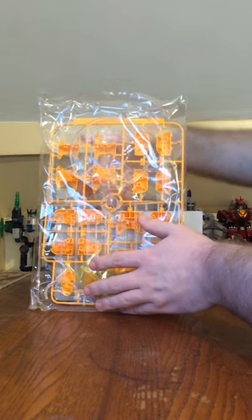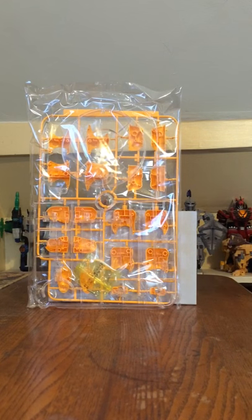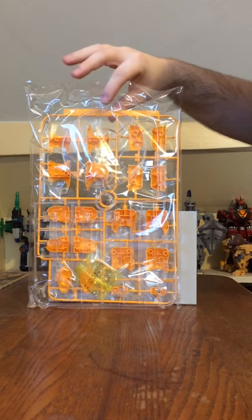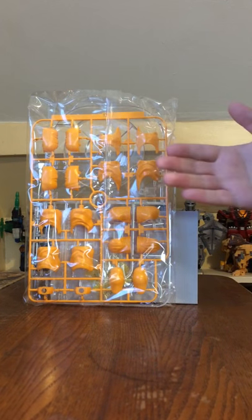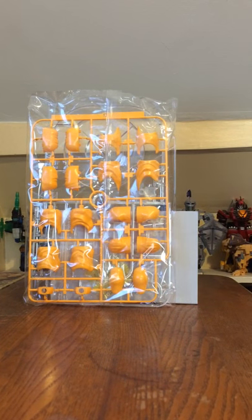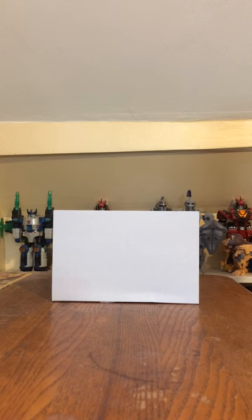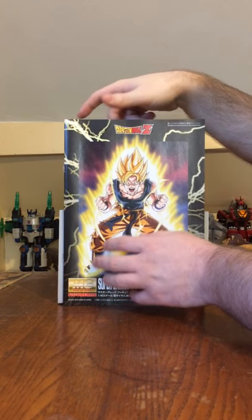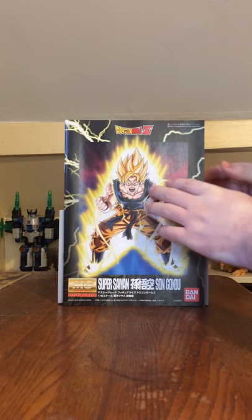The last bag we get is, of course, the display base, which is recycled from the first Master Grade Son Goku, along with the nuts and bolts — you need a screwdriver to get them in. And the D plate, which is recycled from the first Master Grade Figurized Son Goku — these are just parts for the legs. And all we have left is the instruction booklet, which is a very nice instruction booklet of Goku in Super Saiyan mode.